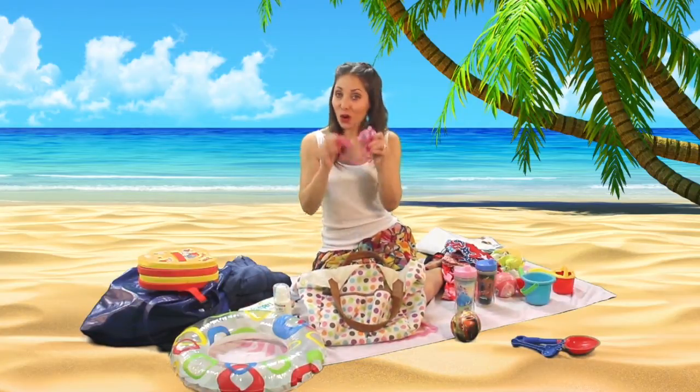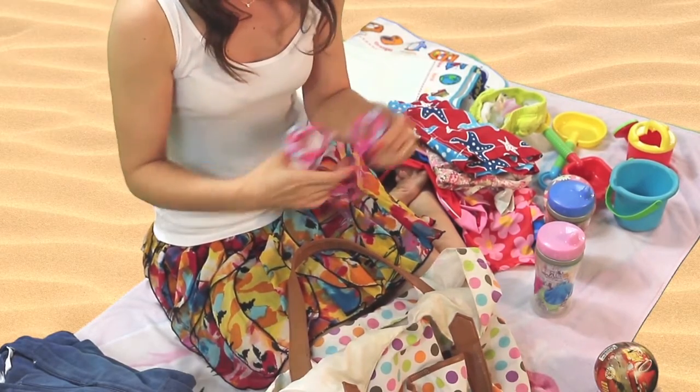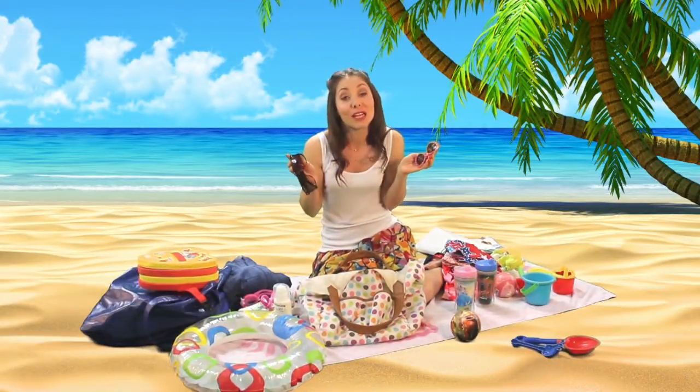I do have goggles for the kids because they're really learning to swim and they love going under the water. And of course regular sunglasses — these are Willa's, and I do have Jonah's somewhere, I just couldn't find them right now.